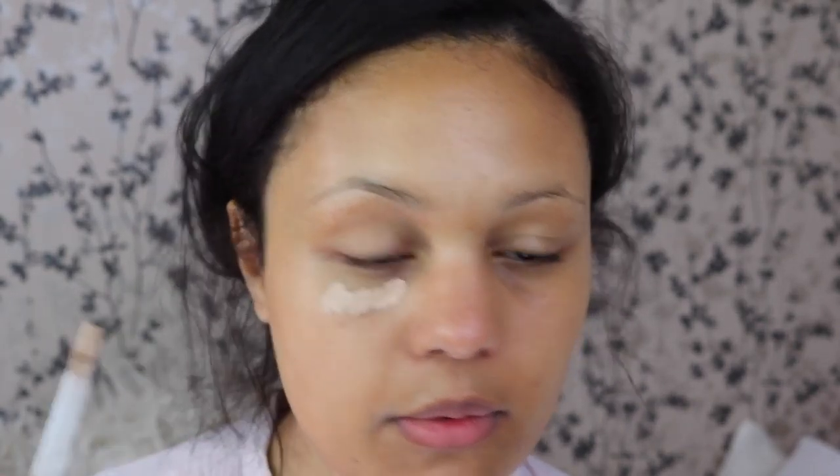It really does just make all the difference. I really like what BB cream does, so it's definitely something I'll be trying in the future. Now I'm just going to use a little bit of concealer just for the under eyes, and just with a damp beauty blender going to work that in.